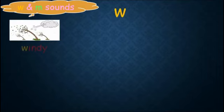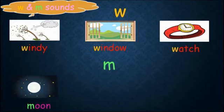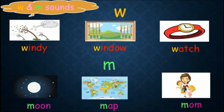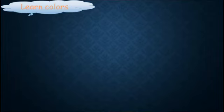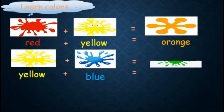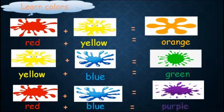Now let's learn some new words with these sounds. Let's listen together. Now let's learn colors: red and yellow make orange, yellow and blue make green, red and blue make purple.